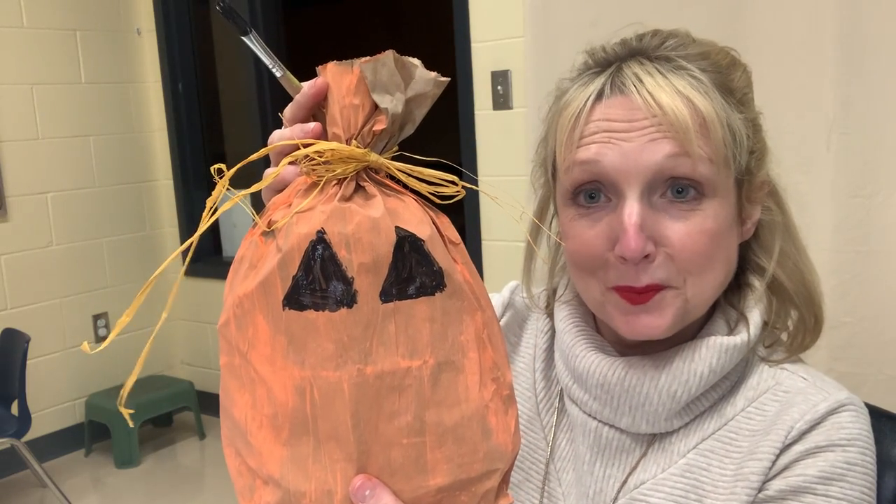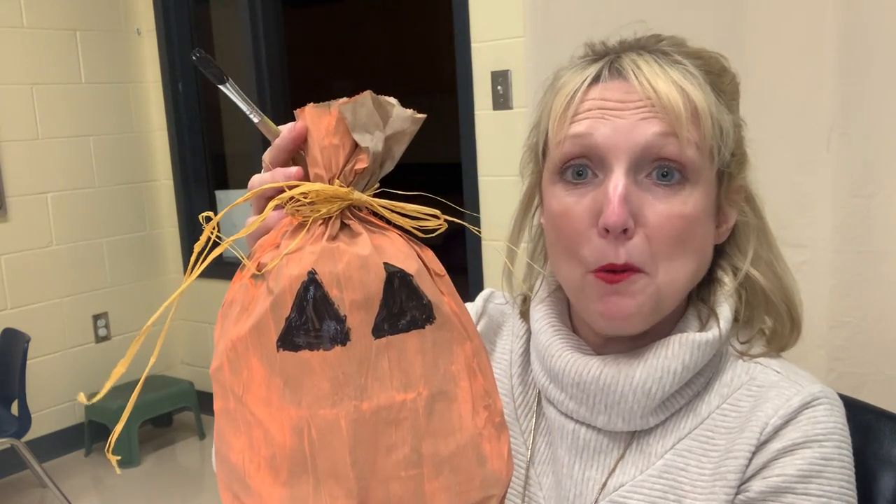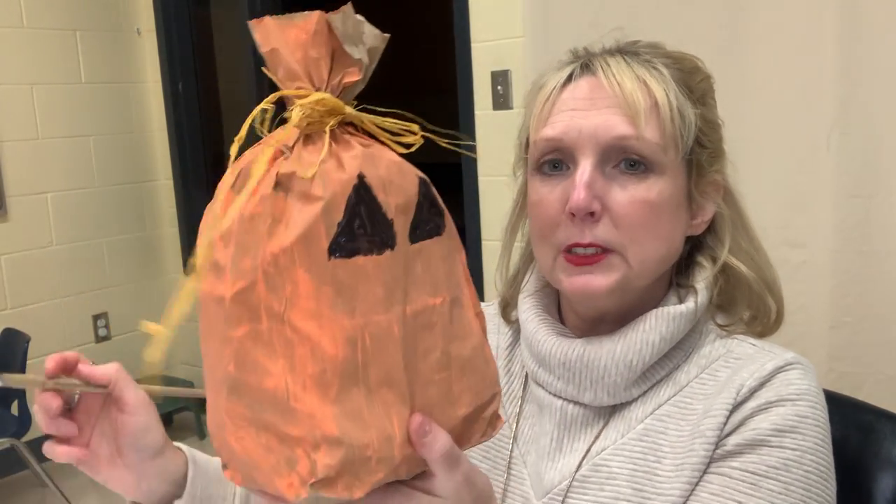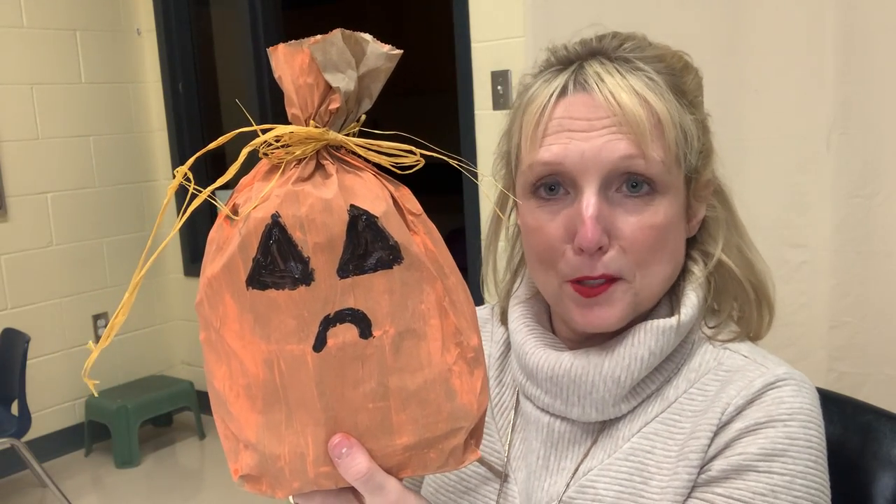Don't go too fast and then you'll be able to make the face. If one eye looks bigger than the other, you can always go back and fix the other one. Now my pumpkin has two eyes. For the nose, I'm going to do something different — just a little tiny nose. I'll dip my brush in the paint and give him a nose just like that.